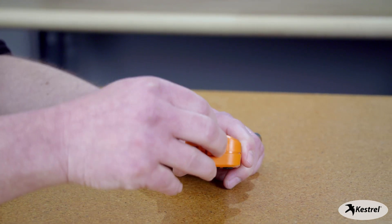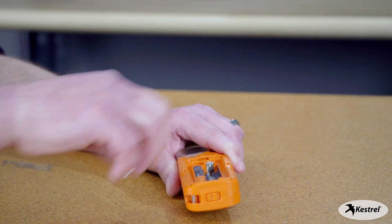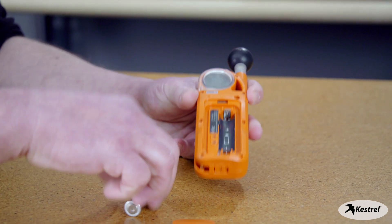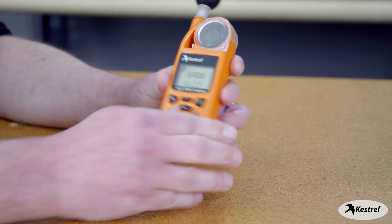To soft reset, we're going to pop the battery out, hold down the power button for 30 seconds, and then put the battery back in and try again.